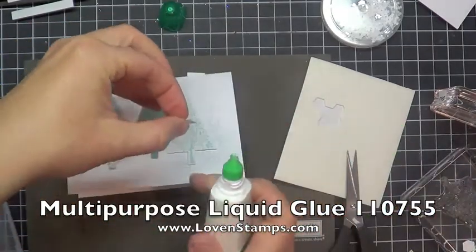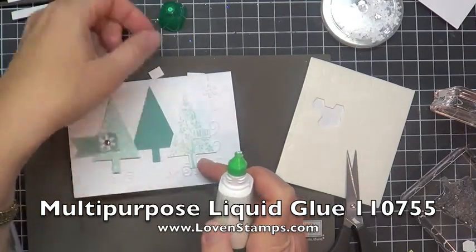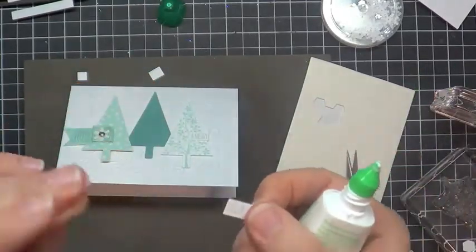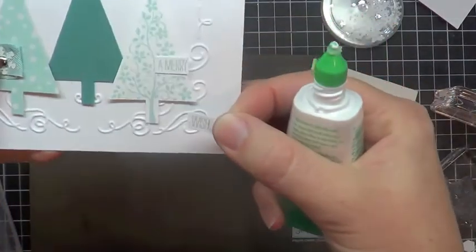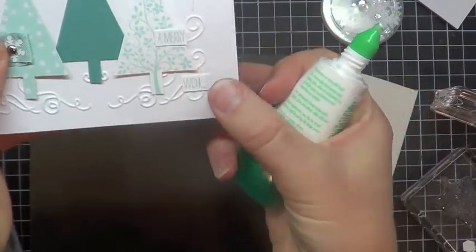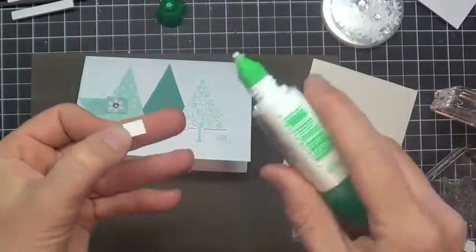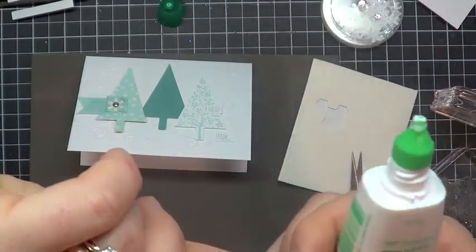Somebody on a YouTube video asked me why I called it green lid glue — it's because it has a green lid! I love all the questions and comments on my YouTube channel, so feel free to leave those. I've got wish next, so I'm going to take wish and stick it down here. This is why I really like using the green lid glue — it's ultra sticky. You can stick it so that it just bonds just a tiny bit to that little filigree design and it will stay there.